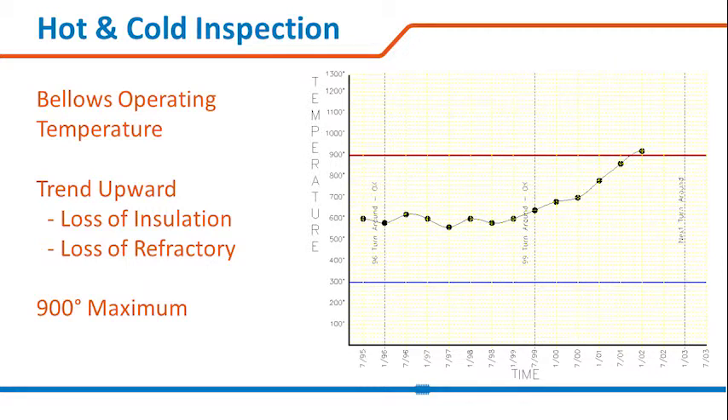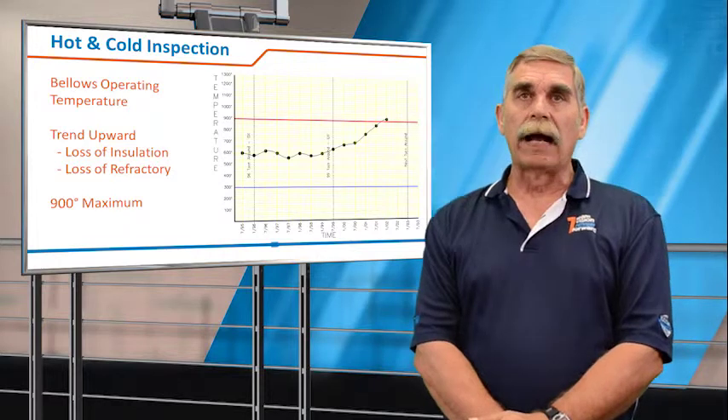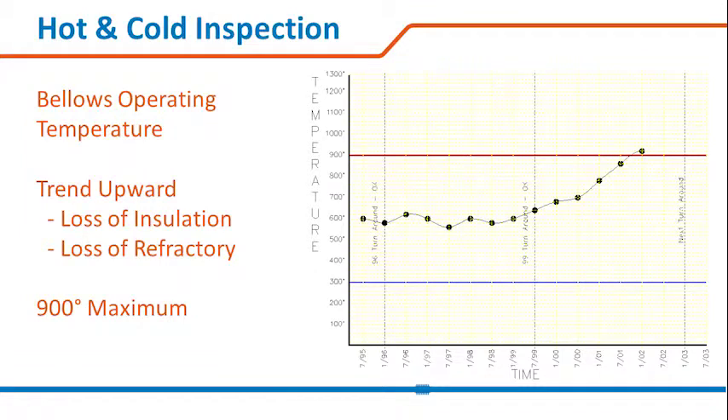Conversely, if your temperature is trending up, it could be an indication that you've lost insulation or refractory, and your action line would be around 900 degrees, where you'd have to take some action to remedy the situation.